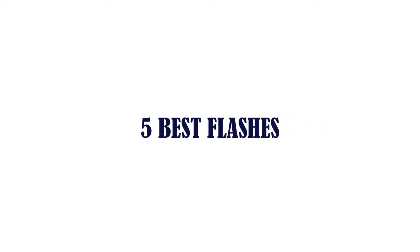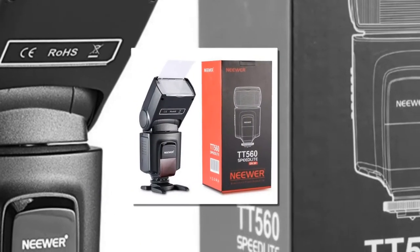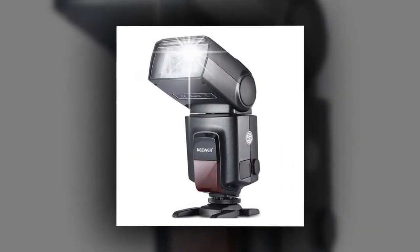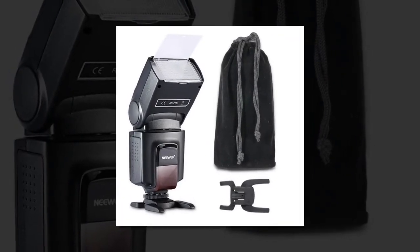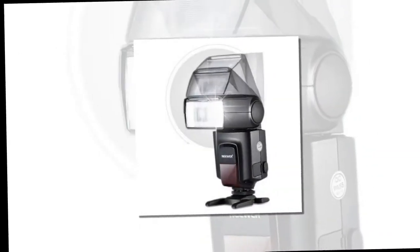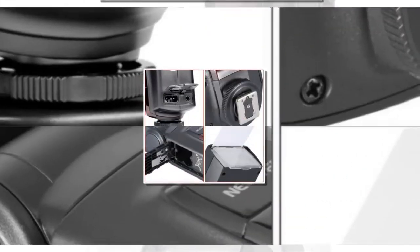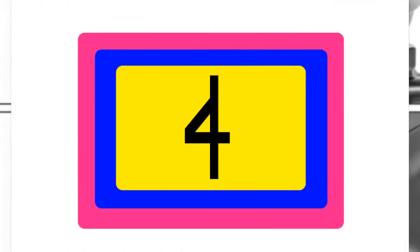Item number five is the Neewer TT560 Flash Speedlight. The TT560 is compatible with Canon, Nikon, Sony, Panasonic, Olympus, Fujifilm, Pentax, Sigma, Minolta, and other SLR and digital SLR film cameras. Move the power management switch to the on position and the flash will start charging; the charging indicator will then light up.